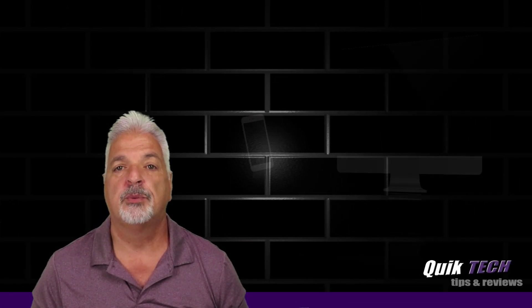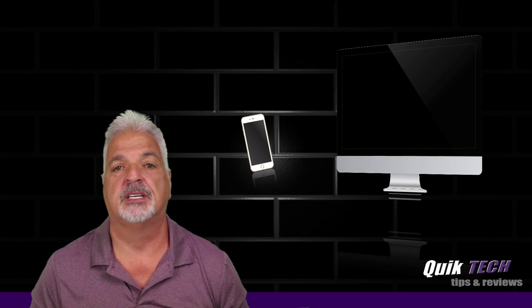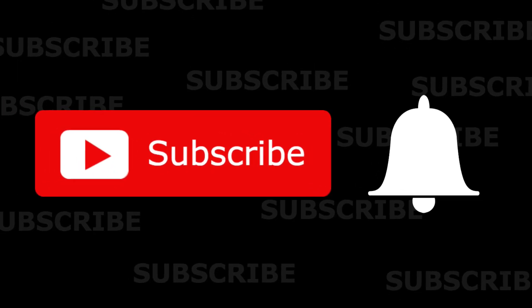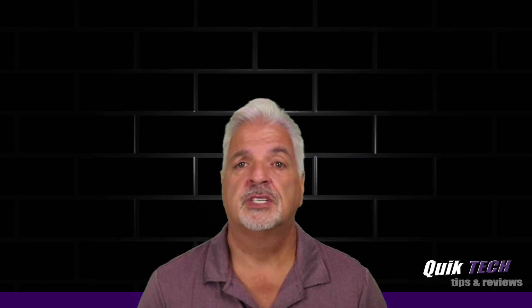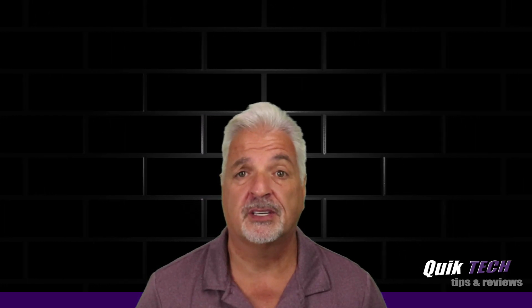Welcome to another episode of Quick Tech Tips and Reviews. My name is Tony and with this channel I try to bring you a variety of different tech related content. So if this is your first time with us, please consider subscribing and make sure you hit that little bell so that you're alerted when I release new content. In today's video we're going to secure a couple of websites on a Synology NAS using Let's Encrypt certificates.